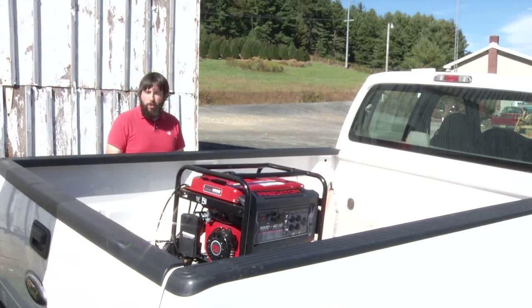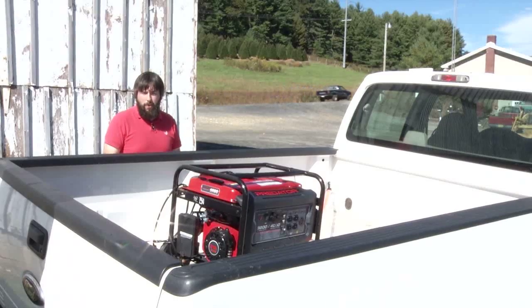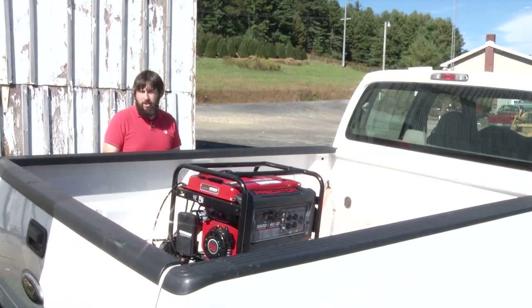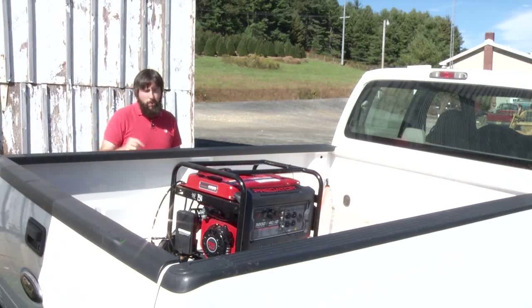To allow the Pack and Cool to be more transportable, we can power the unit with a generator. It's a simple 4,000 watt, 110/220 volt generator that we purchased at a local store that can power the CoolBot unit.